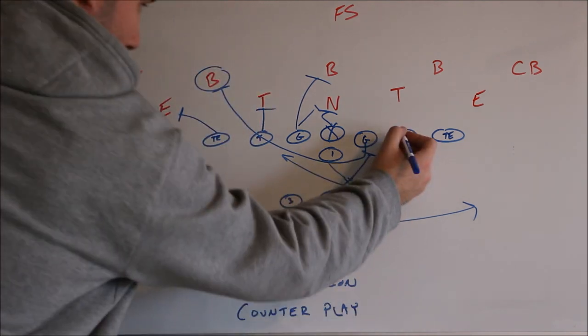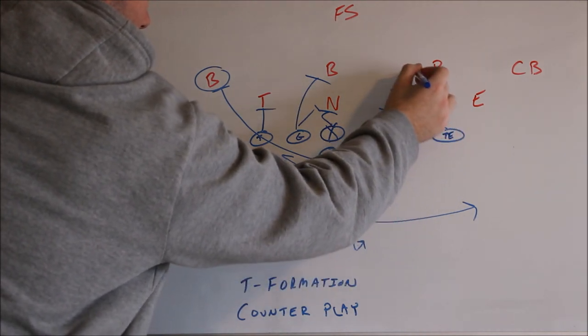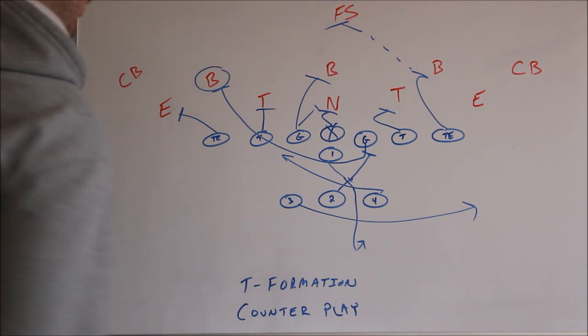Okay, on the backside, he is going to step play side, take that tackle, and work on to the linebacker. Or if you want, you could have him try to work to that middle safety.